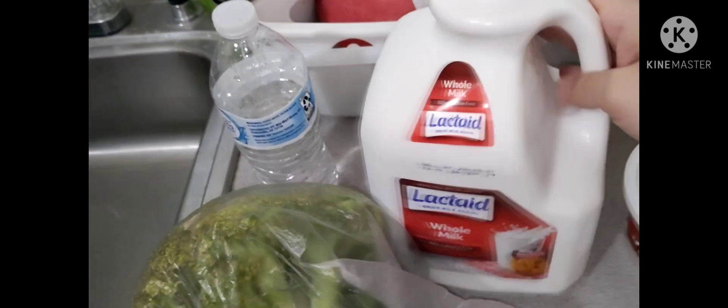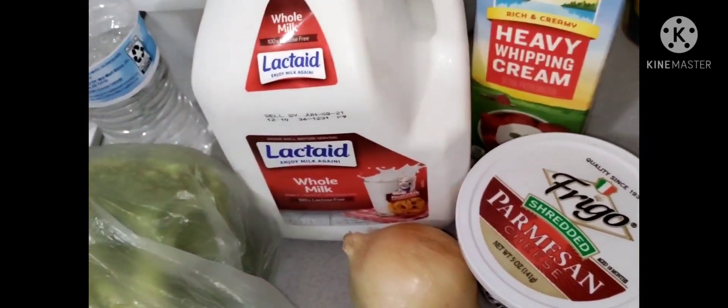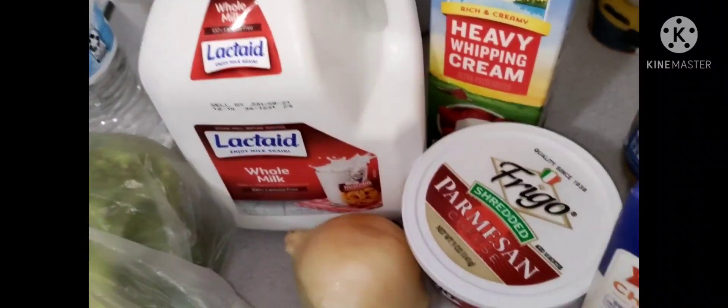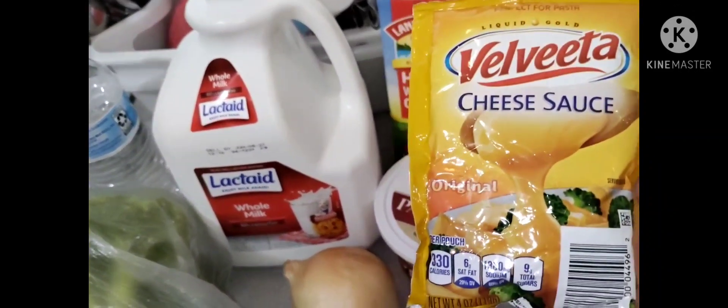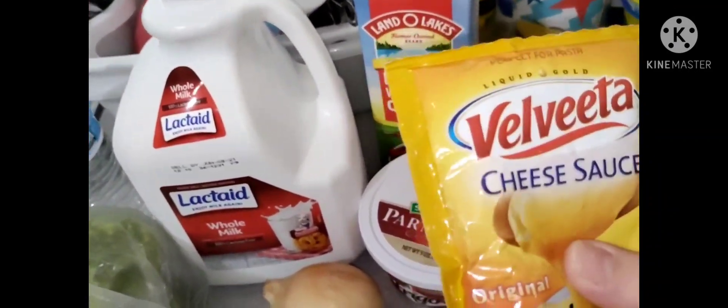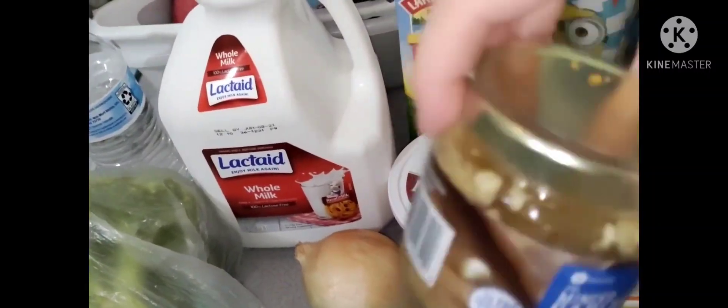What I have here is a thing of broccoli, I have my milk, I have my onion, I have my cheese, my heavy whip cream. I also have here my chicken broth. I do have this cheese sauce that I might be putting in it — I don't know — but I do have some other cheese.